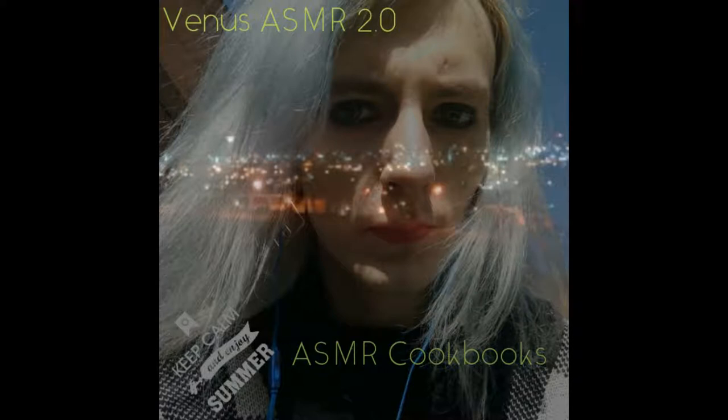Hey, it's me again and today we're doing the second vegetarian cookbook ASMR, and today's ASMR I decided in particular to dedicate to pasta.